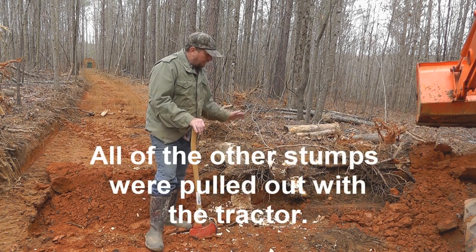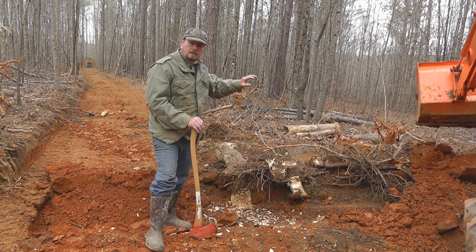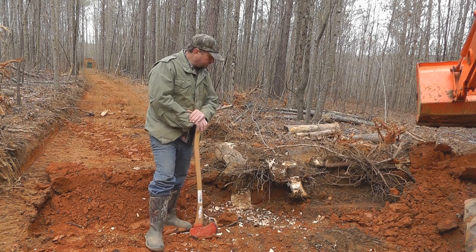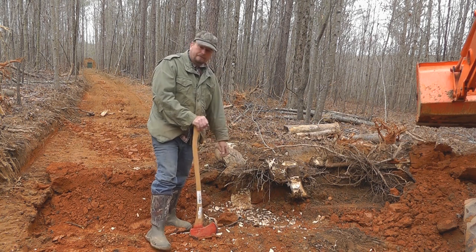I've got a stump right here and I plan on putting another berm a little bit farther behind it. In front of that berm I was going to put a 100-yard gong, an AR-500 gong, as soon as I get the money saved up for it. But we've got to get the stump out first.